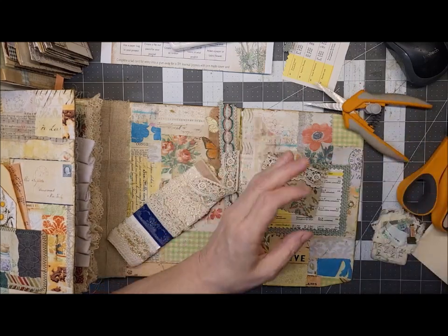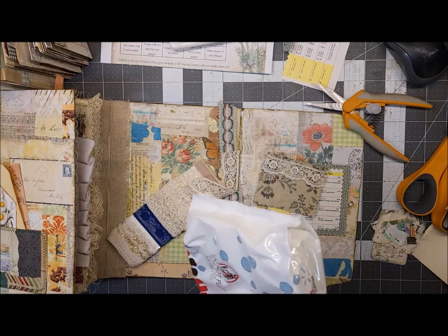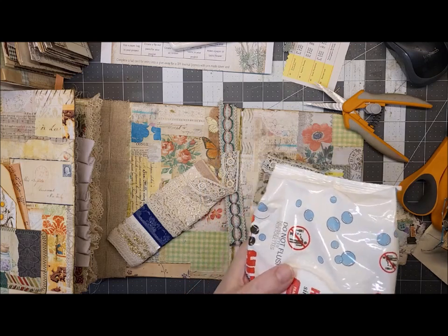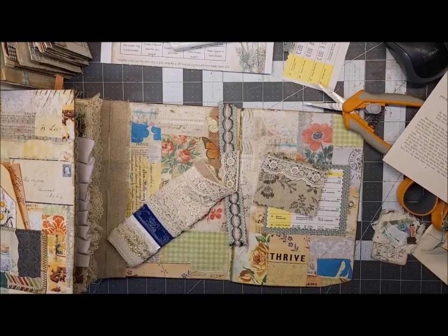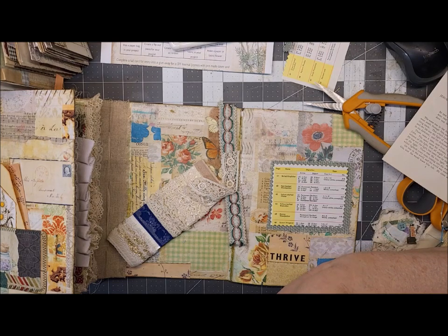I've got my sewing machine right here ready to go. I am not going to move the camera because then I have trouble getting it to focus properly when I put it back, so I'll just try to stitch this quickly and then we'll move on. I've got a nice green thread in there, I think. Alright, let's get this on straight stitch.